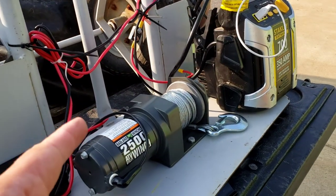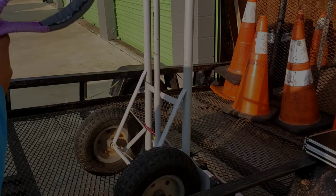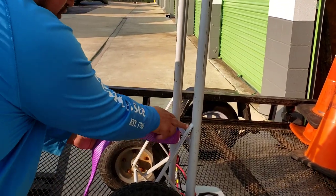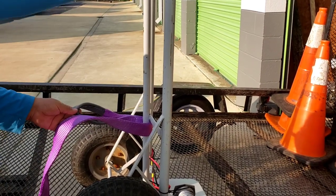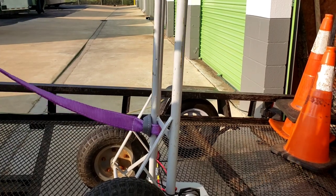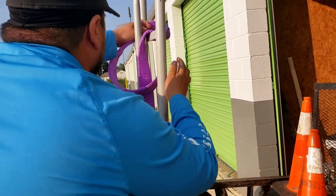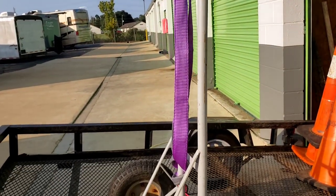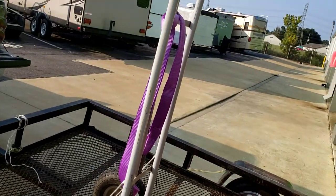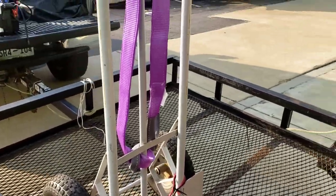That's pretty much it — a simple project you can do at home. The last thing we have to do now is attach the rope that goes behind the dolly. You want to loop it right here on the bottom part around this rail, so when it's pulling the rope will not slide up. Then just pass it down like that. There you go — you now have your portable winch dolly ready to go to work. Simple project you can do at home.